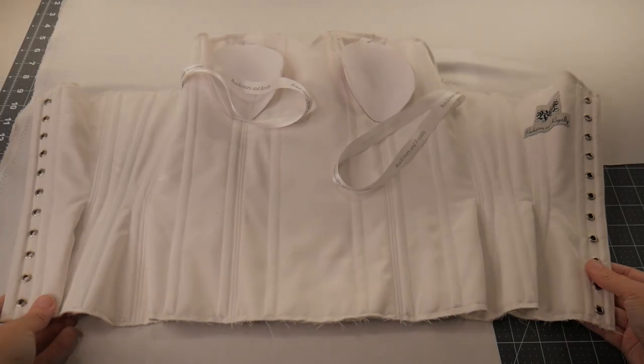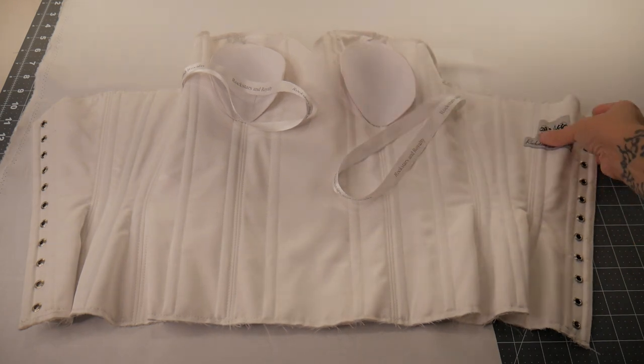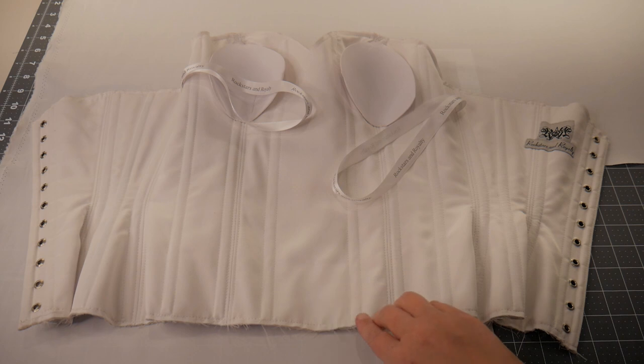This is the corset with the boning in, with the eyelets in, and I've stitched in my cups and my brand label. Next I need to make the bias binding which I'm going to hand sew onto the top and bottom edge.